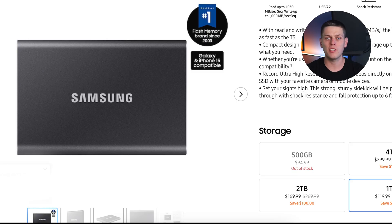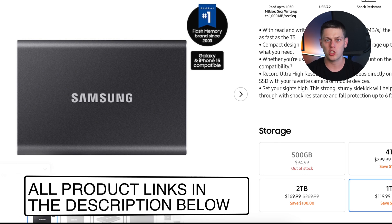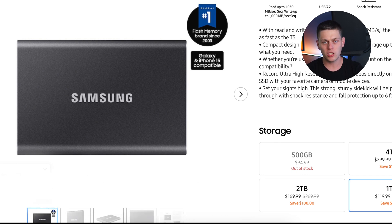The Samsung T7 is available in 500 gigabyte, one terabyte, two terabyte, and four terabyte configurations. The pricing on these is all over the place depending on what sales are going on, so I recommend checking between all the different sizes and colors available to find the best deal. I do have links for this drive in the description if you're interested in buying it.